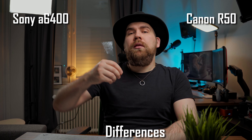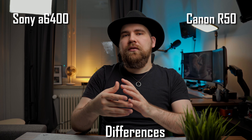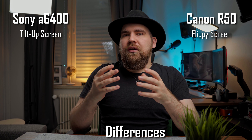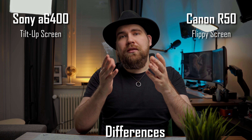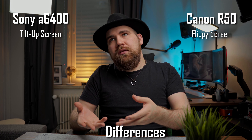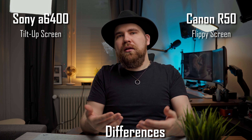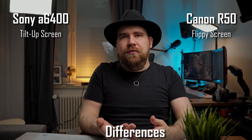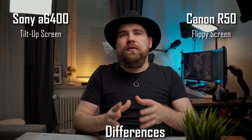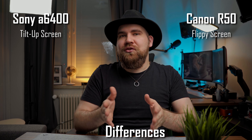Here's where it gets interesting. Probably the biggest difference between the two cameras is the fact that the R50 has a fully articulating screen. The screen on the a6400 does tilt up, but if you have anything in the hot shoe, it's going to completely block the screen. There are accessories you can get to move the hot shoe somewhere else, but that's just extra stuff you need to get — it's a hassle. The fully articulating screen on the R50 is just much more usable in many more situations.